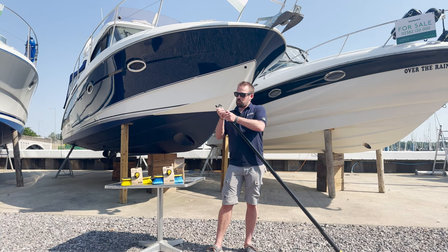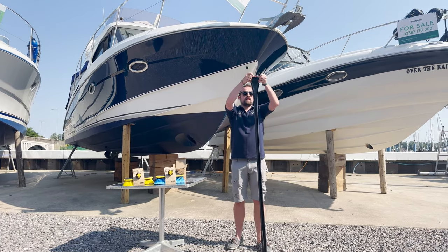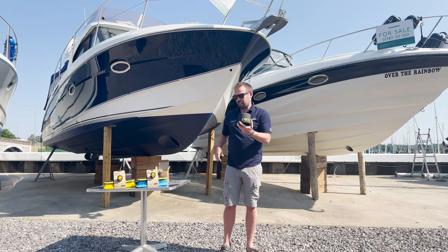If we just quickly pinch this in and twist, we can remove the boat hook head. And the other beauty of this is it is packed away in seconds.